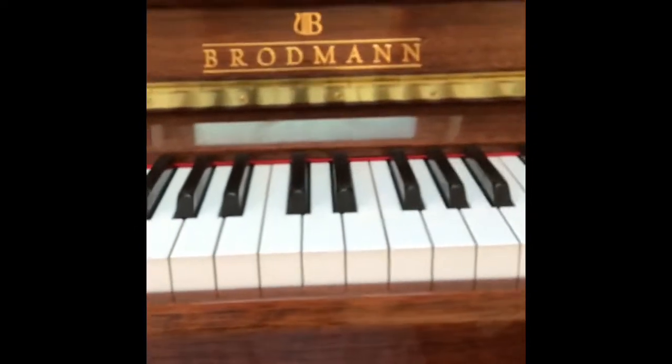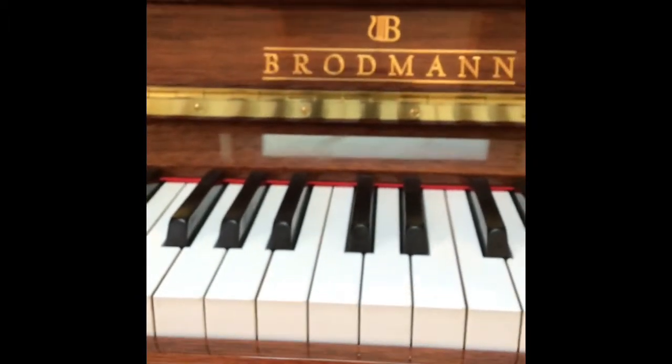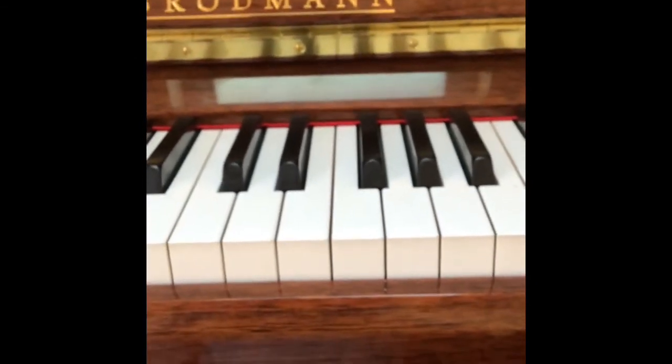Hey there, we're back home and today I'm going to be teaching you how to play the Animal Crossing New Horizons main theme. I'm going to show you what it should sound like first.